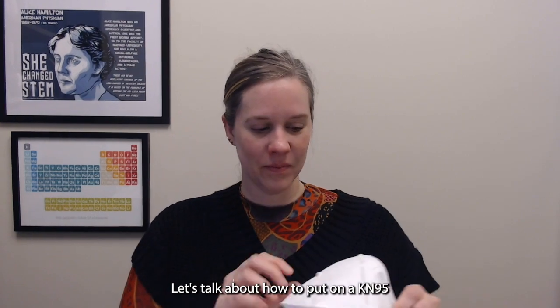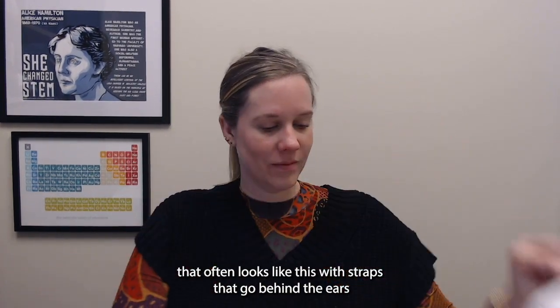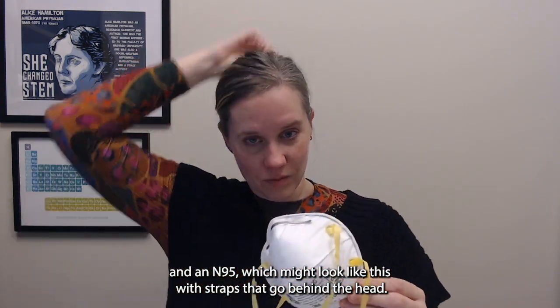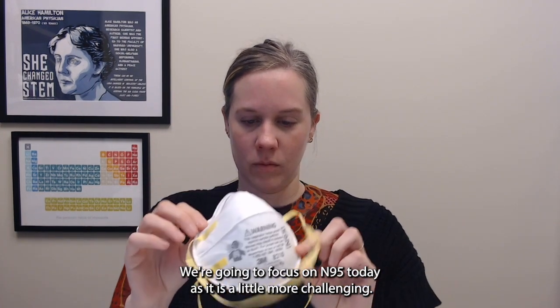Let's talk about how to put on a KN95, which often looks like this with straps that go behind the ears, and an N95, which might look like this with straps that go behind the head. We're going to focus on the N95 today as it is a little more challenging.